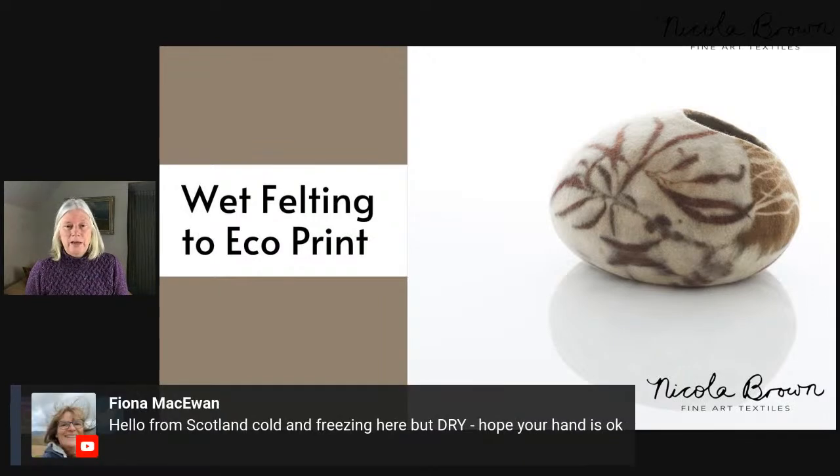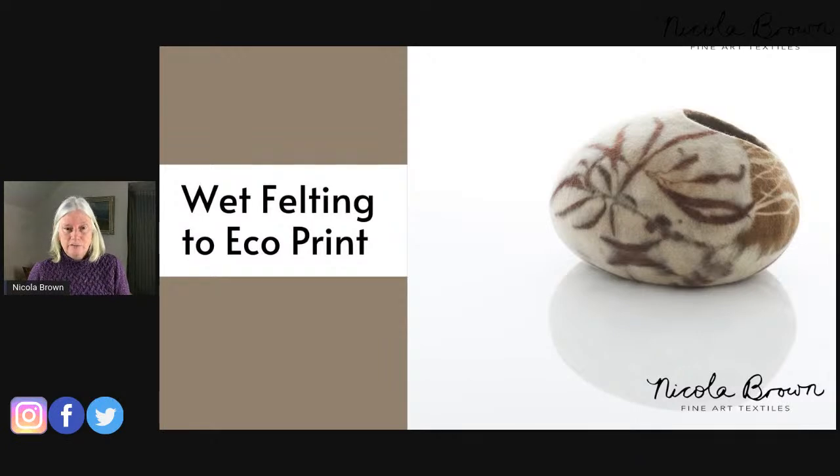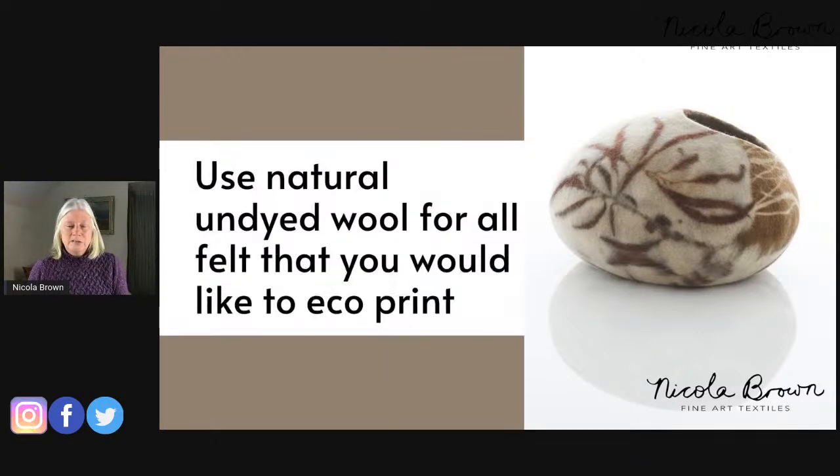That particular piece has just three layers of wool. If you're deciding to make a piece of felt that you'd like to eco-print, it's important to use all-natural undyed wool when you are felting it. In that way, your eco-prints are going to stand out on the surface the absolute best.